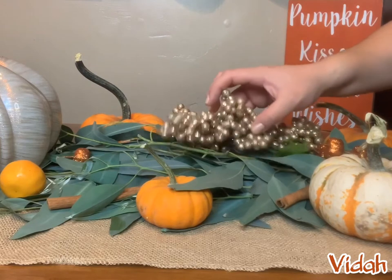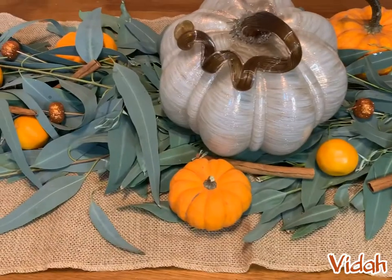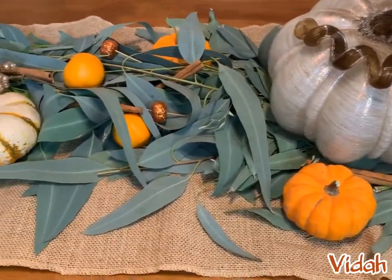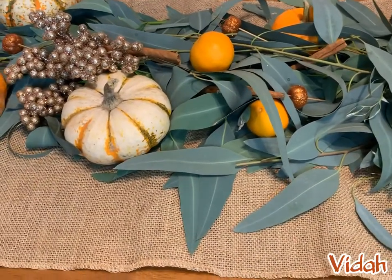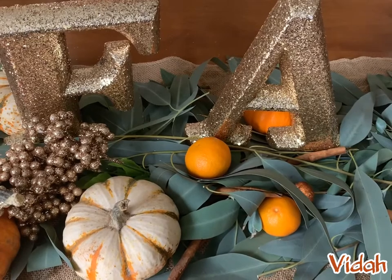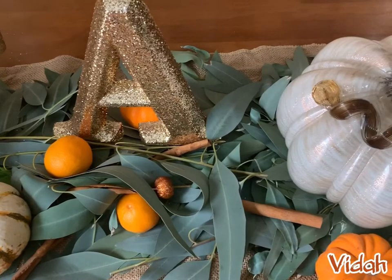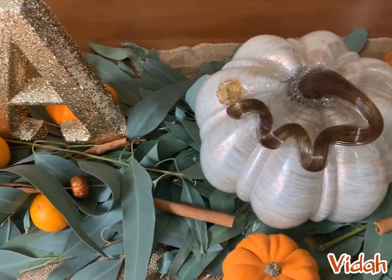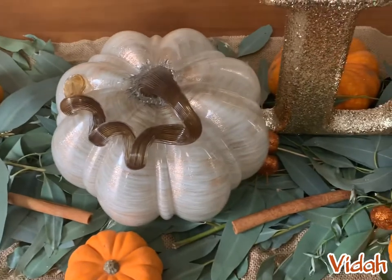Because this is a fresh garland, I do recommend making it the day of the event or even the day before. If that's not possible, you can make it earlier and put it in the refrigerator — it will prevent wilting. As far as decoration, you can add pretty much whatever you want, leave it plain (which also looks beautiful), make it Christmassy with ornaments, or even add candles around. Make it your own, have fun making it, and I hope you enjoyed this video — I'll see you guys next time!